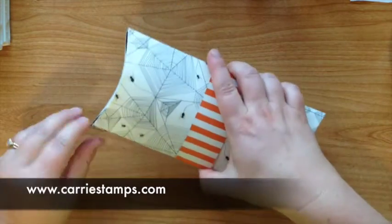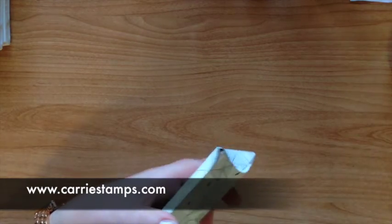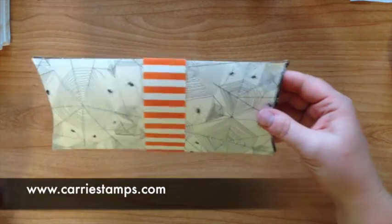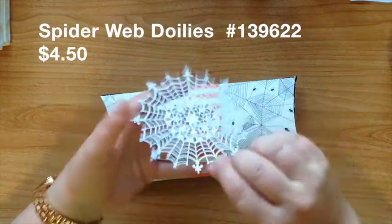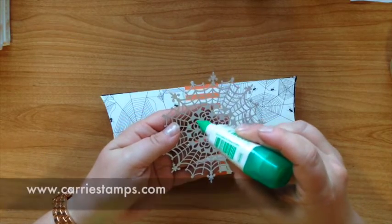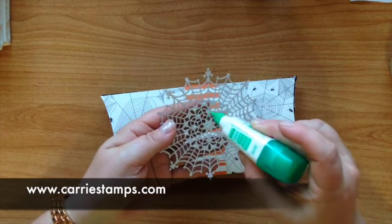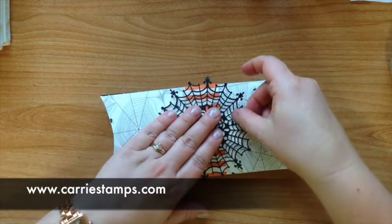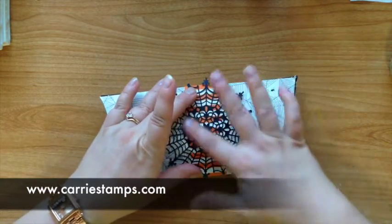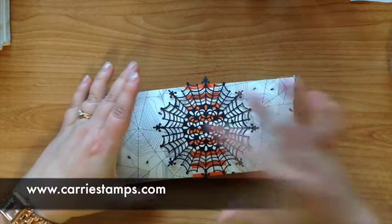Then we're going to make it cute. You can see here how the corners pucker if you don't get the glue all the way to that corner, so you might have to doctor it up a little bit. To decorate this box I am going to use one of our spiderweb doilies, also brand new from the Holiday Catalog. I was so excited when I saw these — I think they're so much fun. I'm going to add some dots of glue to the solid spots and that will be enough to hold it on there. So cute!